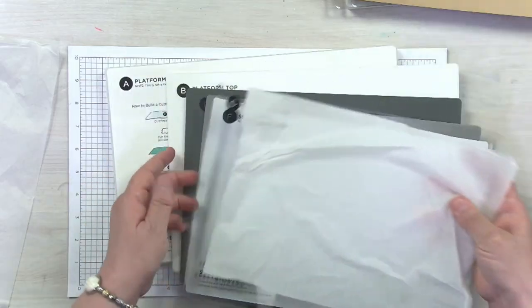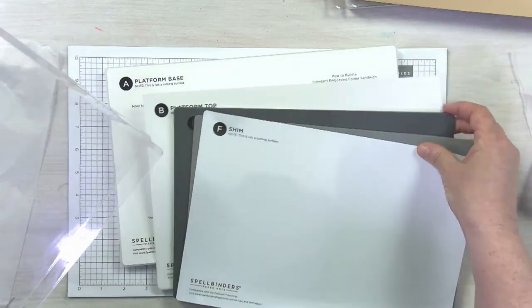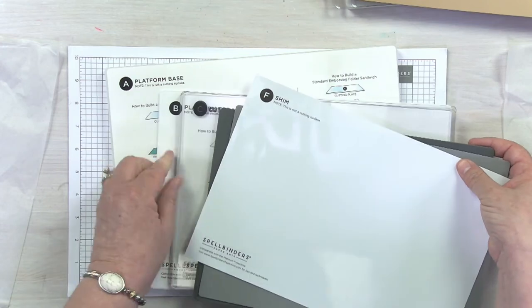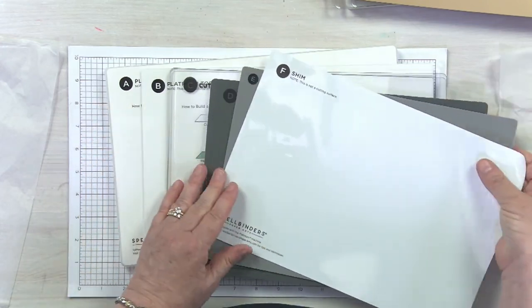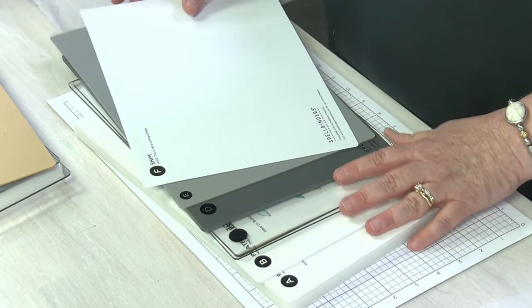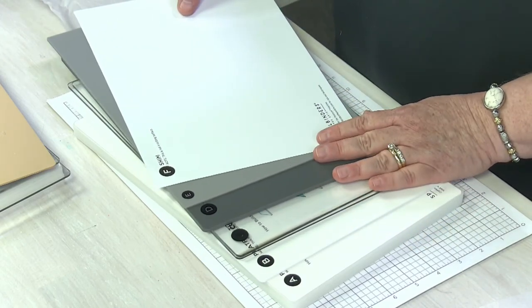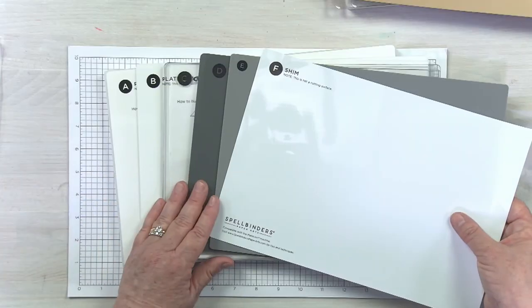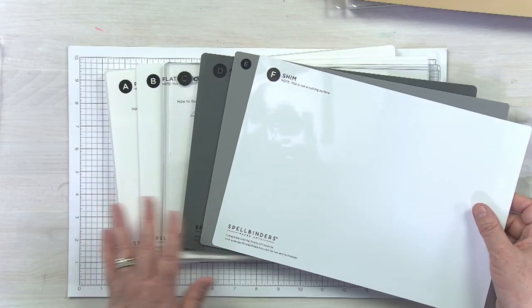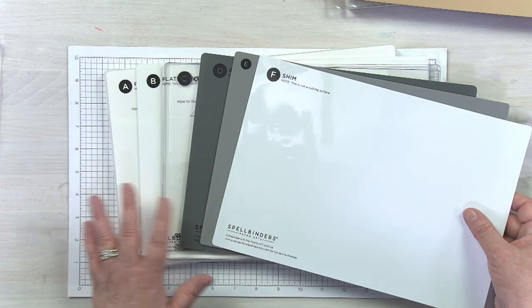If I put my C plates back in the stack, you will see that we have this really fun new system with all the different layers — A, B, C, D, E, F. This is going to add so much flexibility to your die cutting game. You're going to be able to do 3D folders, regular embossing folders, and so many different things with this new Universal Plate System. I know you're absolutely going to love it.